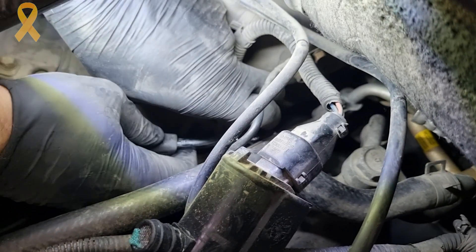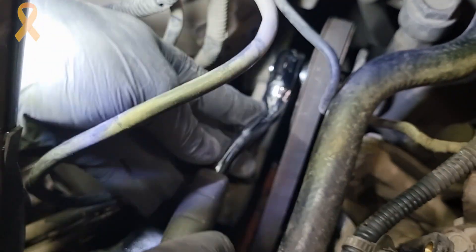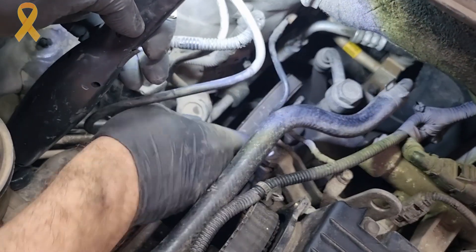Then I could remove the emergency switch completely. It is held with two bolts using an 8mm socket. Now we have access to insert the 12mm socket through the pulley of the pump and loosen the bolt that holds it. You don't have to unscrew it completely — just enough to loosen the belt — and then remove the belt.